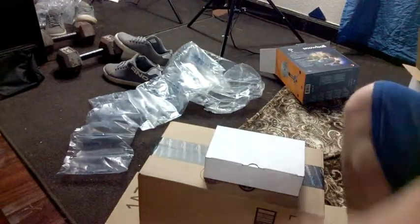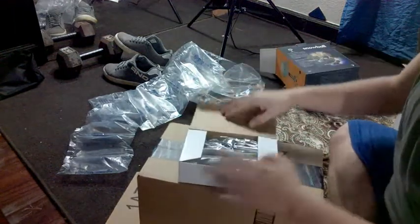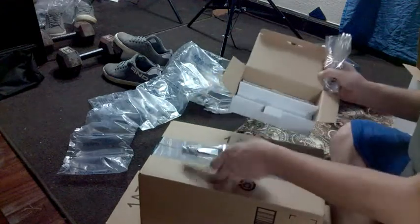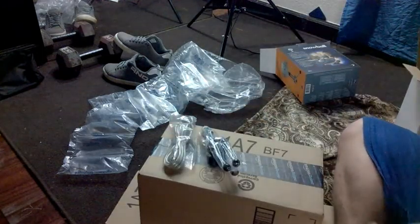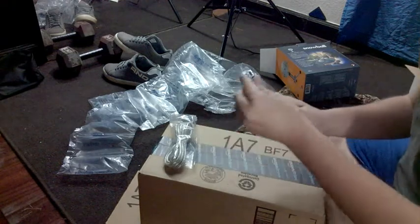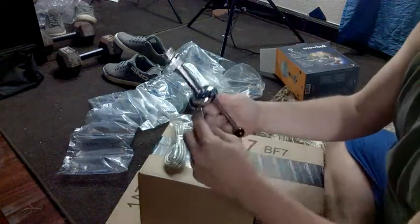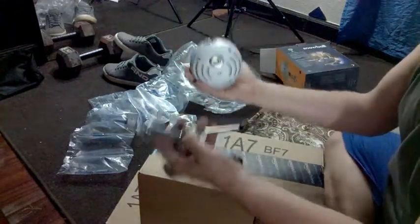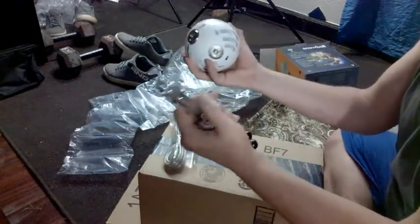Let's see what all the other stuff is — it should be the wires and the stand. The package is really good. Here's the ball, here's the stand. It has some weight to it, just like the ball. They feel very firm.